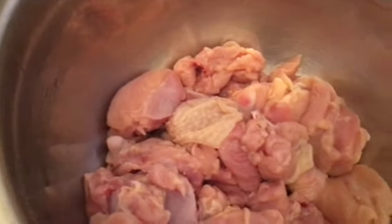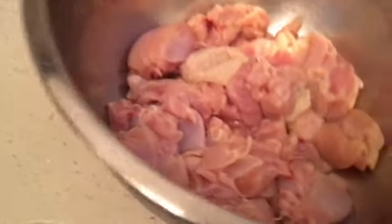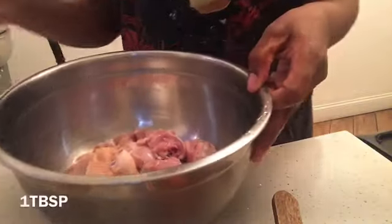Hi guys, welcome back to my channel! I'm making my favorite which is curry chicken with white rice and plantains. I cut up some chicken here in small chunks — four pieces of legs and thighs — and I washed it with some lemon juice.